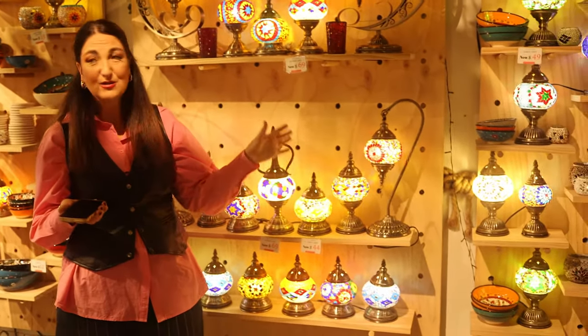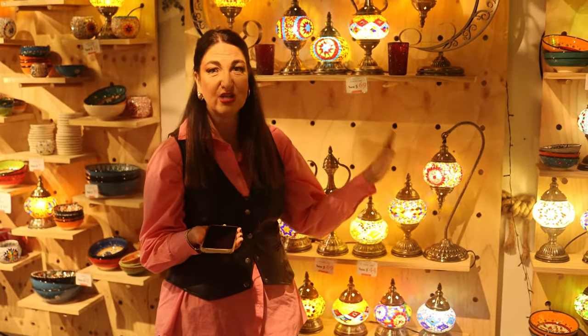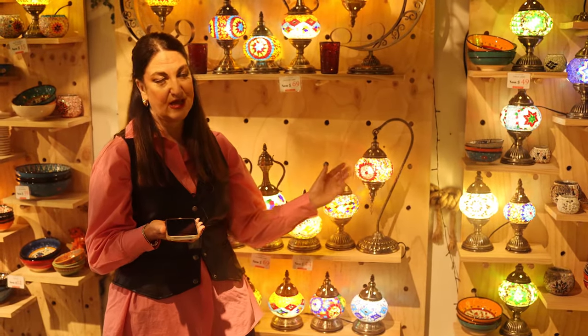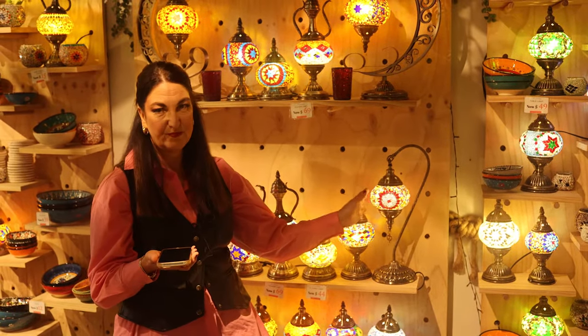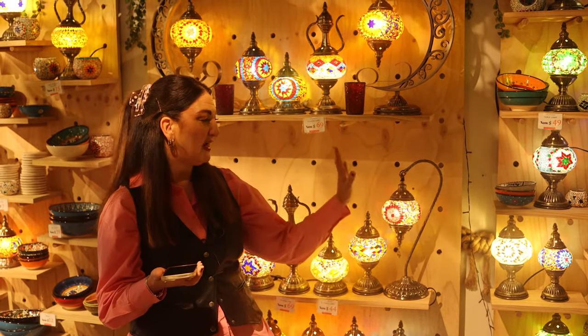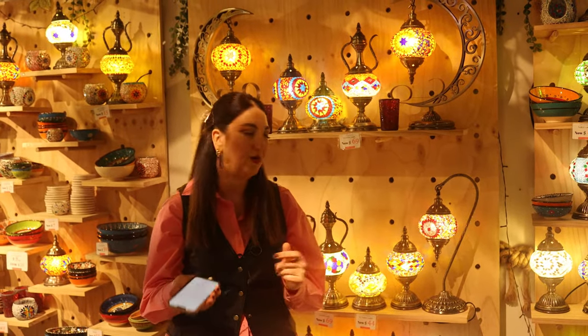So then if that's not your taste, how about this beautiful swan lamp? Just like its name, it's elegant and so sophisticated. With the swan light, it's covered in these beautiful tiles and it also rotates as well. So that will give an amazing aesthetic in any home and really elevate your home.